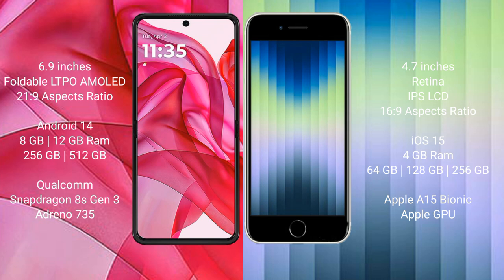The Motorola Reserve 50 Ultra runs on the Android 14 operating system, while the iPhone AC runs on iOS 15.